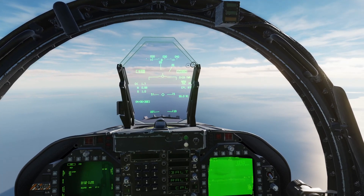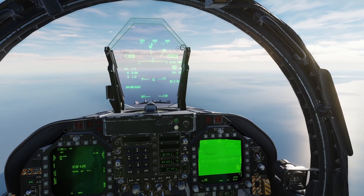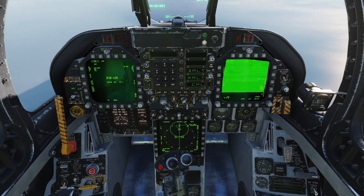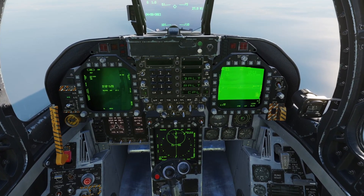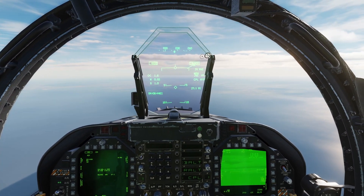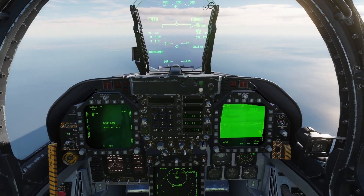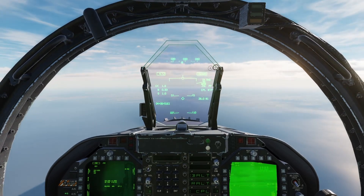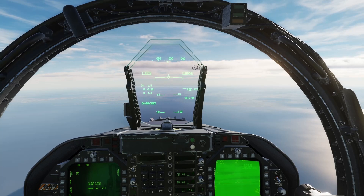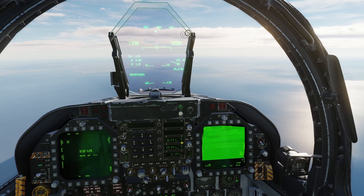Watch the HUD indication for time to max range — that's TMR — and the HSI to check your position for the J-cell launch acceptability range. That big circle is the range indicator. Now we're in range — press and hold the weapon release button until both J-cells drop. At this point you have done your job, and the rest is up to the JSALs.